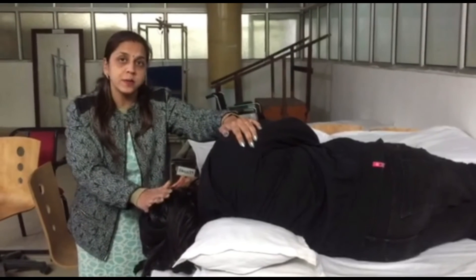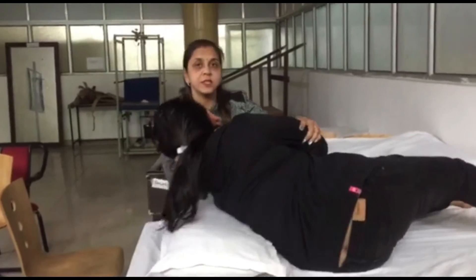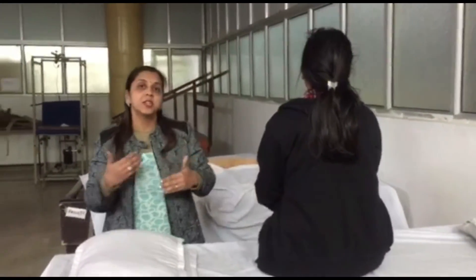After that, when the vertigo has disappeared, we maintain that position and ask or help the patient to come into the sitting position again, and hold in that position for 30 to 60 seconds. The purpose of changing the position is to hold the patient in each particular position, because vertigo patients have symptoms during position changes. We hold each position for 30 to 60 seconds to remove the vertigo. Thank you so much.